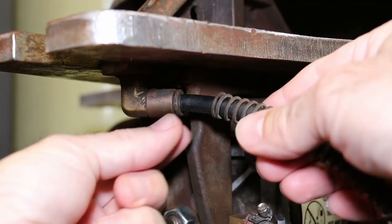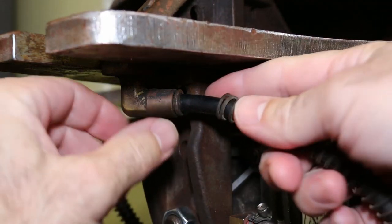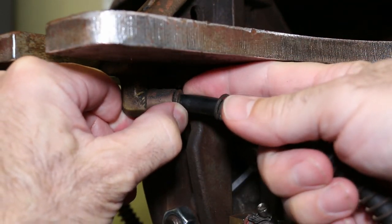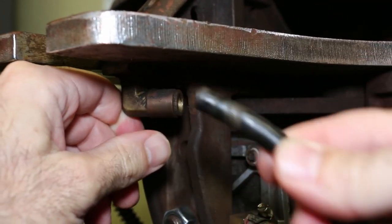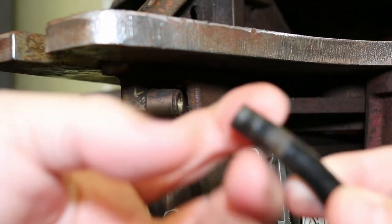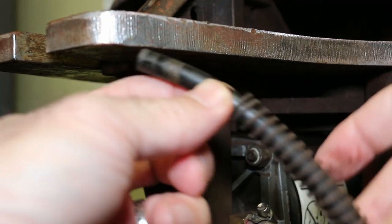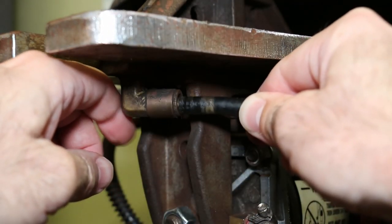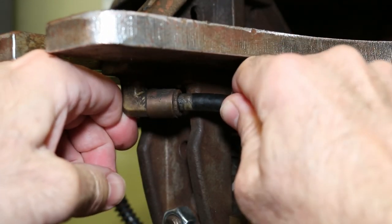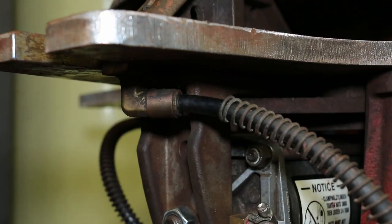I realized after I shot that — the reason this is loose is these are kind of press fit. So this little ring, if you just push on it in, you can pull these hoses right out. If you need to replace them, it's pretty easy. These springs are just on there to keep it from getting messed up. When you're putting them back in, all you do is push and make sure it goes in all the way.